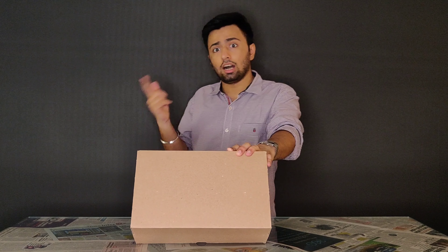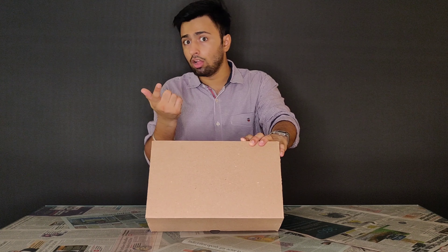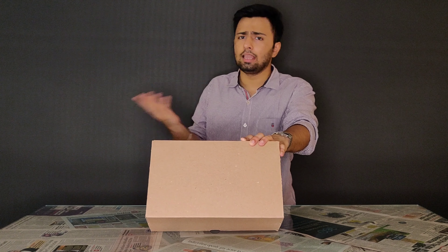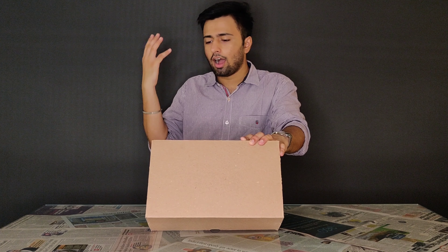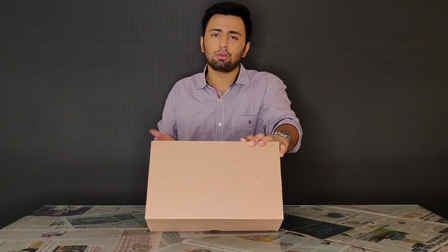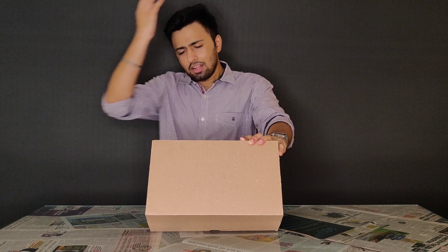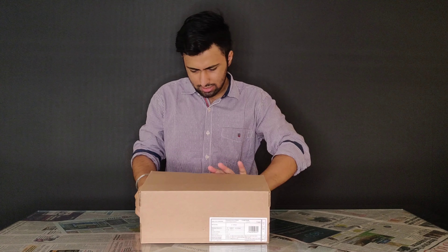The other Yeezys I unboxed had a country of origin of Vietnam, if I am not wrong — so that's something to note honestly. The size is UK7; ideally my size is UK8 or UK9. But this is UK7 because it's the only size I was able to cop. Not bad though — I think it will fit me somehow, so let's just open the box now.